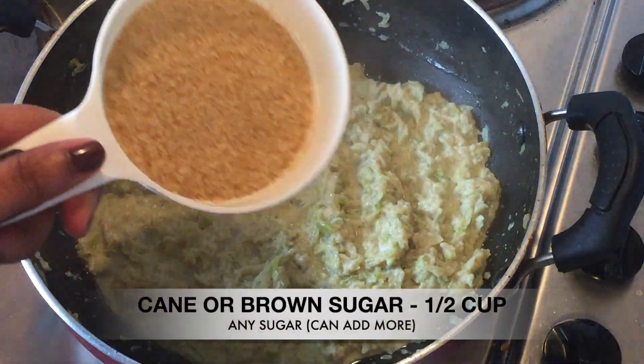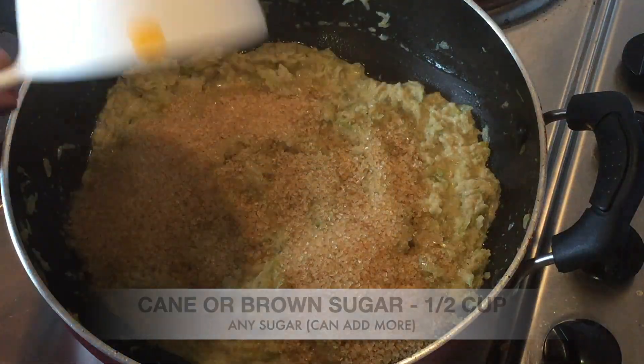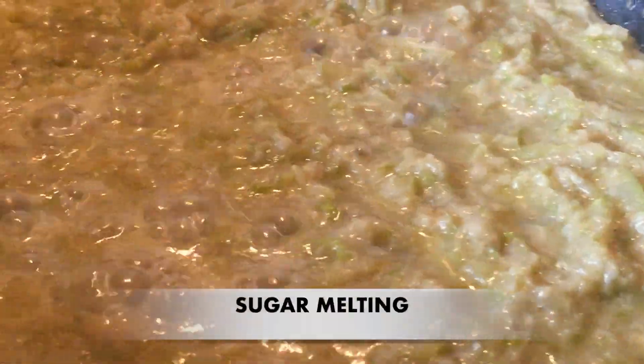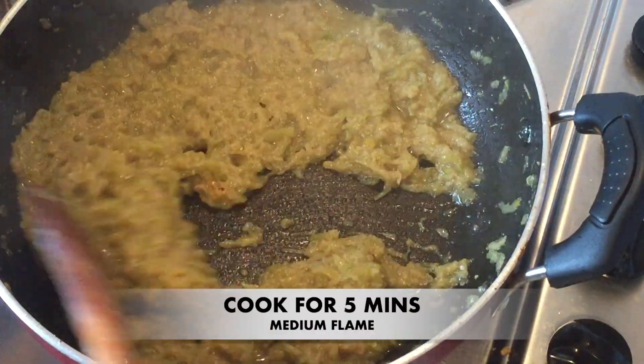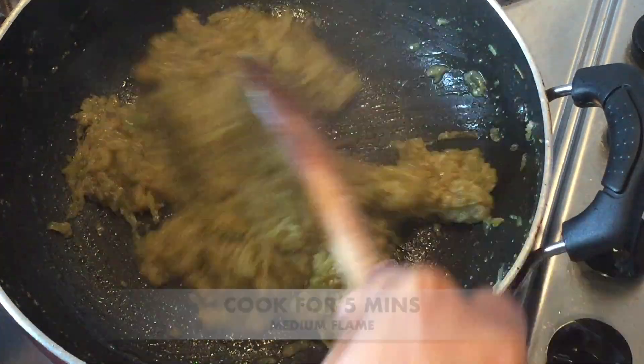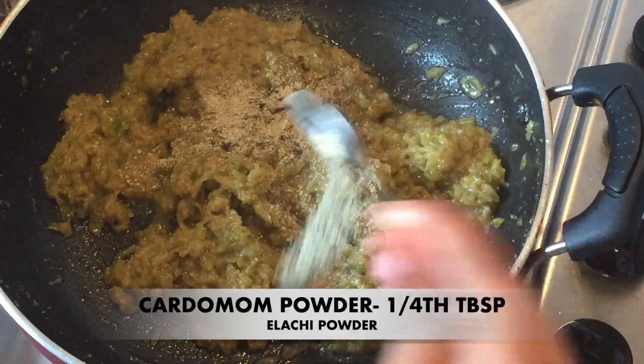It will be cooked for half a cup of sugar. It will be a little sweet — we will add a little sweet wheat. We will fry it with a half spoon.